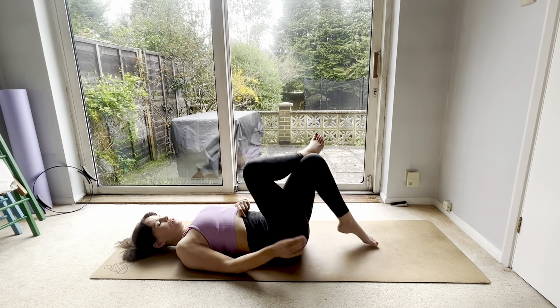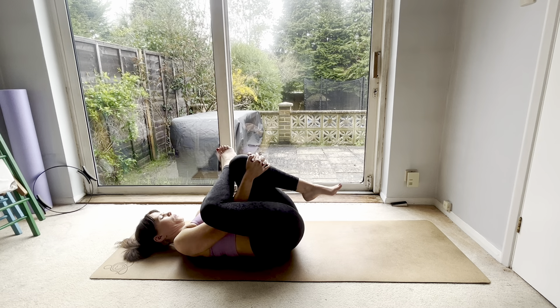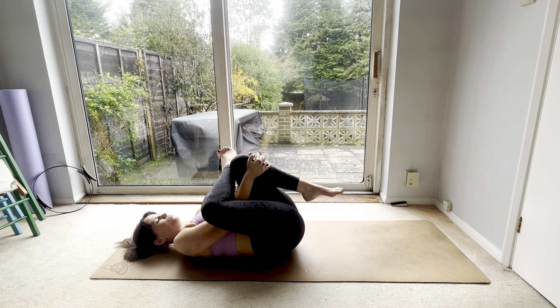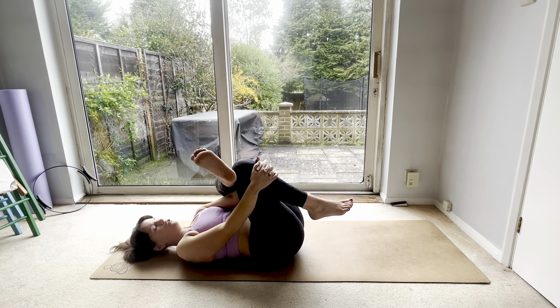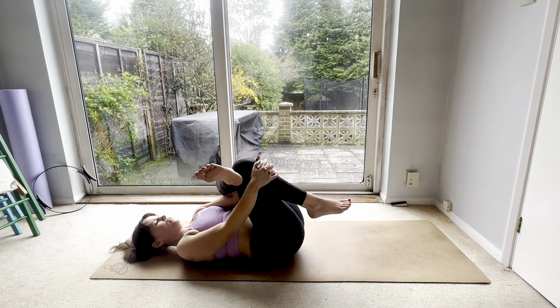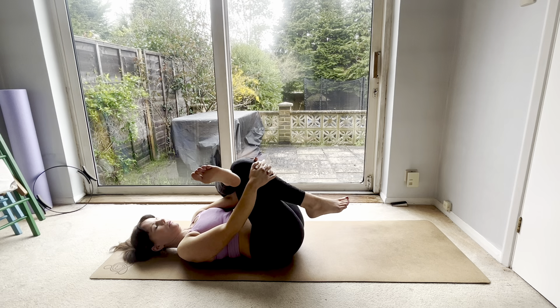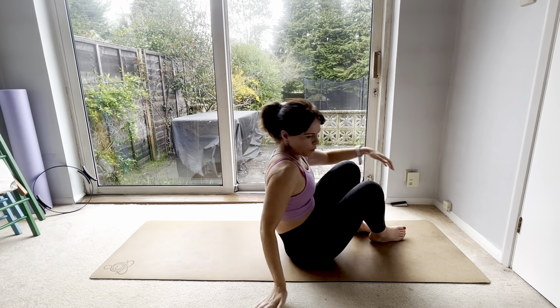Just cross that ankle and go into the figure four glute stretch — just a couple of breaths here. That can get a little bit crampy in the hamstrings, so just be aware of that. Change sides for a quick little stretch. I have got longer stretch videos in the stretch playlist if you want to do a longer stretch for your hips and glutes. Then you're going to roll up and come up and over.